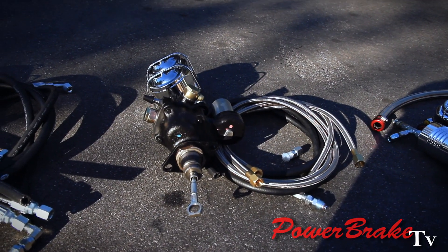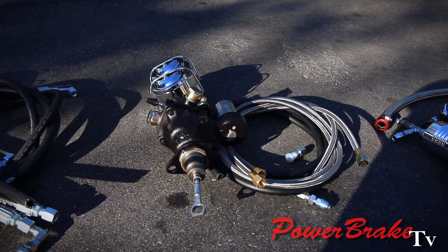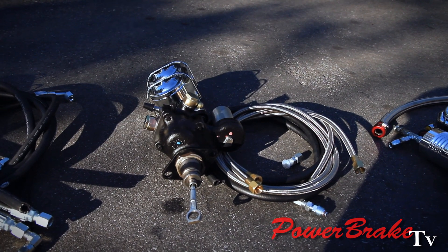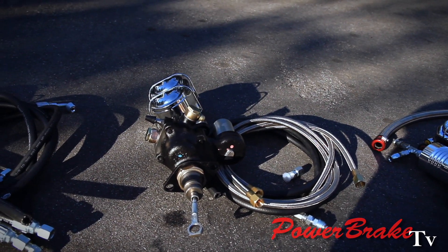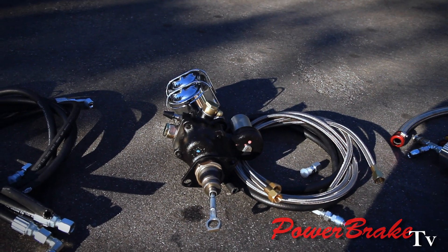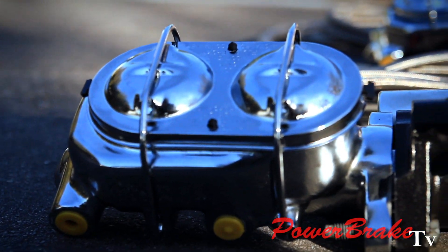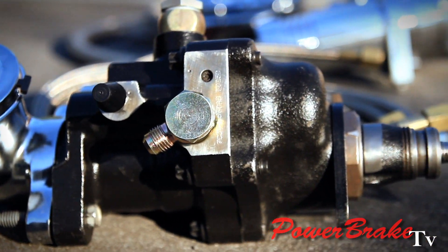This one has the two line stainless braided hose, two rubber hose kit — it could be a rebuilt or new booster. It also has our aluminum master, so this one is a little higher end. The aluminum master is more expensive, same technology, but two pounds instead of nine. The two braided hose kit is what we recommend.